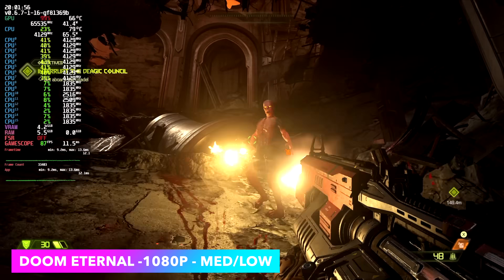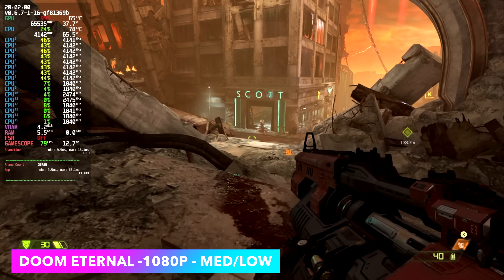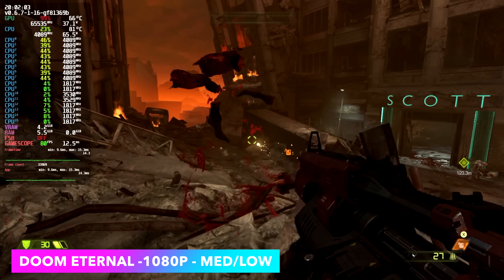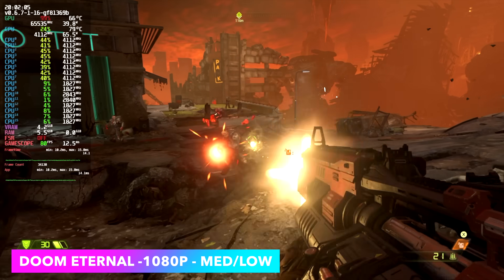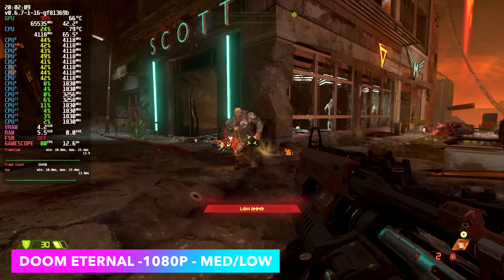Here's Doom Eternal — always runs really well in Linux using Proton. At 1080p medium-low settings we get an average of 78 fps. It's not quite on par with the 6900HX and overclocked DDR5, but it's getting real close.